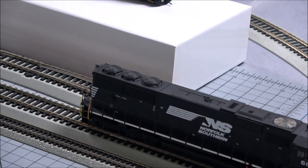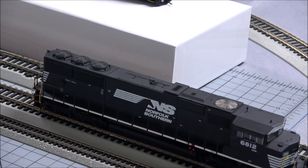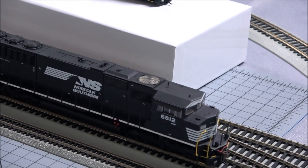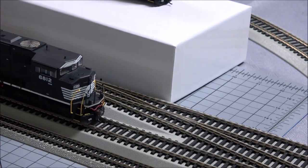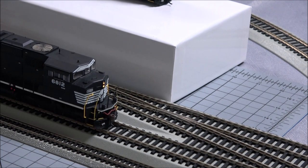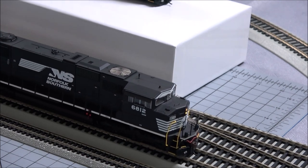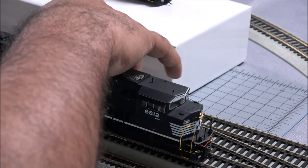There's one in reverse. One, two, three, four, and five. So definitely smooth out by speed step three and four, and that's to be expected on most models — you've got break-ins, you've got to run it, sometimes mess with CV start voltages, sometimes mess with back EMF, to get that smooth out at that speed.